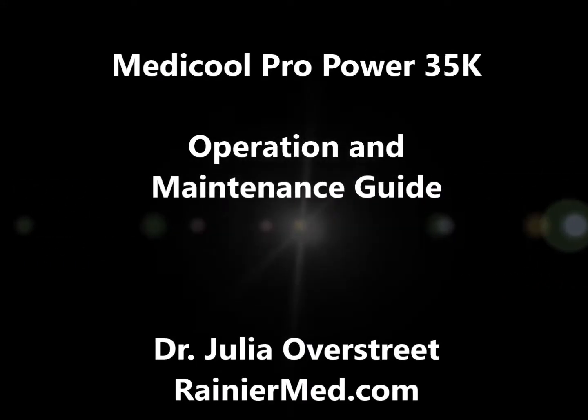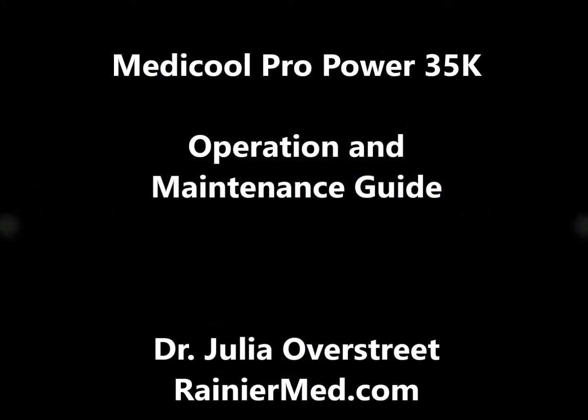Hello and welcome to this operation and maintenance guide for the MediCool Pro Power 35000. I'm Dr. Julia Overstreet and I'll walk you through these issues so that you can enjoy your new equipment.